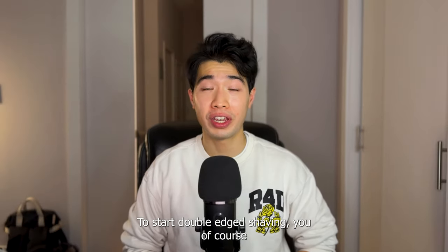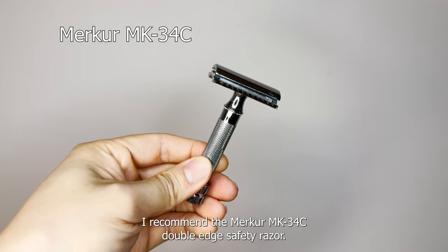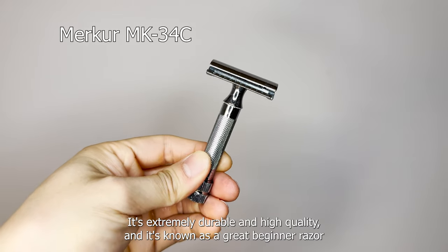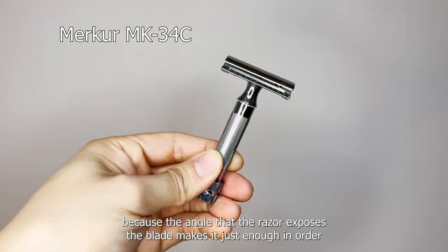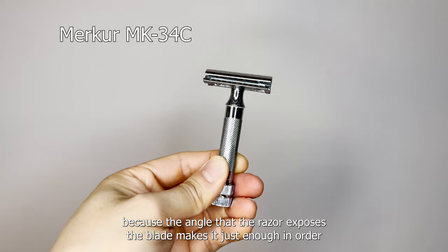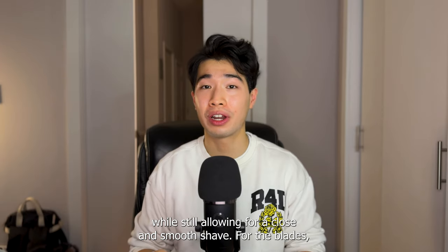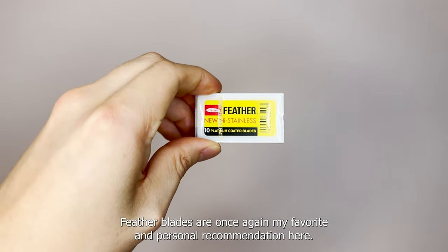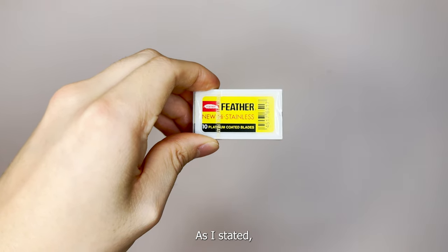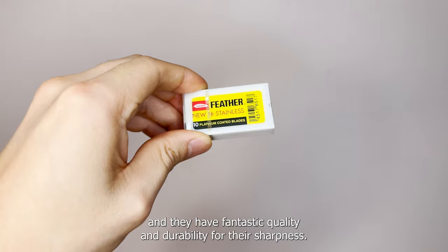To start double-edged shaving, you'll need a razor and blade. For the razor, I recommend the Merkur MK34C double-edged safety razor. It's extremely durable and high quality, and it's known as a great beginner razor because the angle that the razor exposes the blade at is just enough to minimize the chance of accidentally cutting yourself while still allowing for a close and smooth shave. For the blades, feather blades are once again my favorite and personal recommendation.